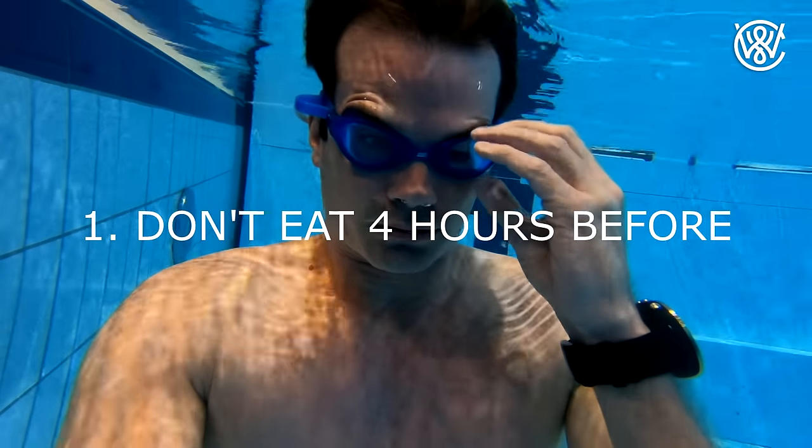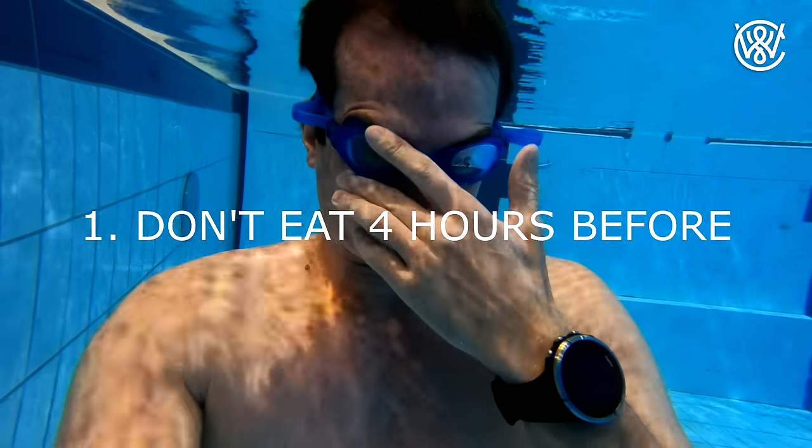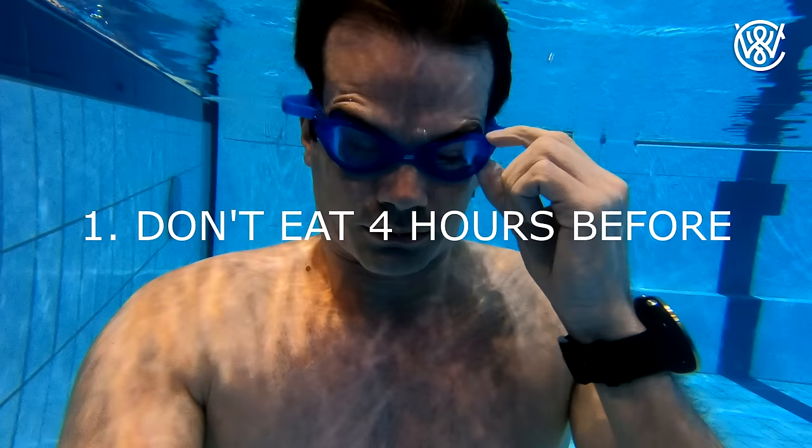Here are six tips on how to hold your breath longer than your friends without any practice. One: don't eat right before you're about to hold your breath. I like to recommend not eating at least four hours before holding your breath. Digesting food uses energy and when you use energy, you also use your oxygen.